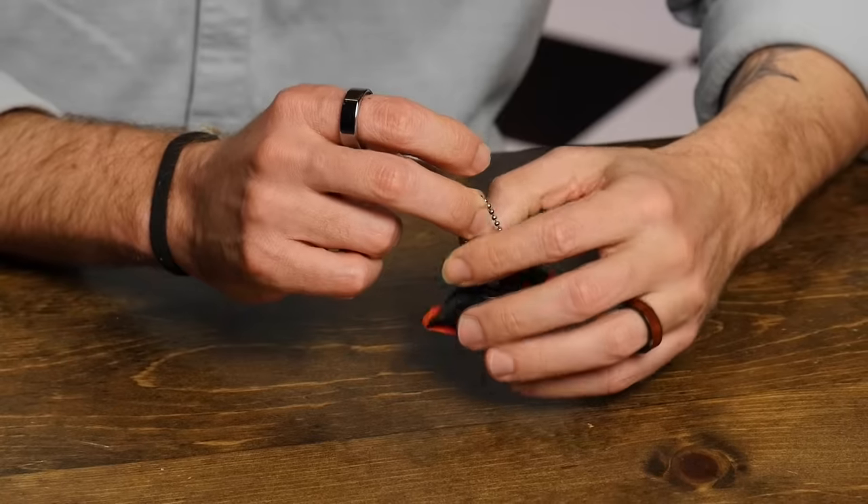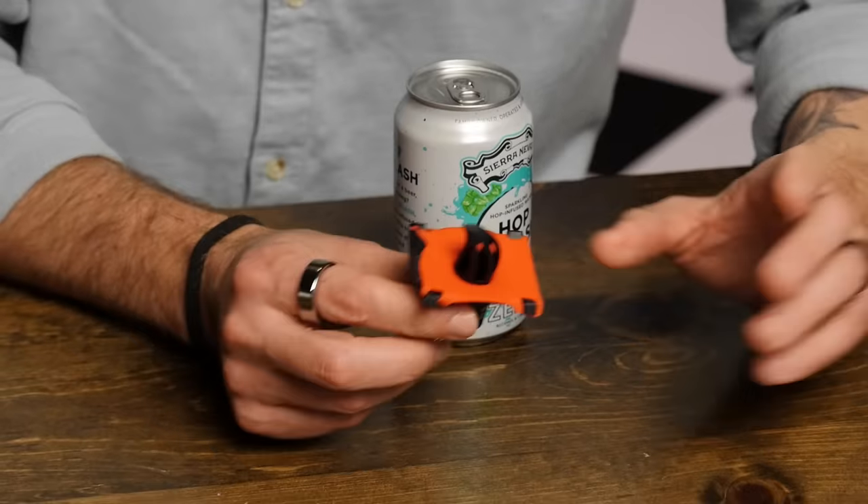Next up: the Kraken 2.0, a $20 device for shotgunning cans. We weren't party boys — we were good boys in college, so we're gonna be experiencing shotgunning for the first time. The way you're supposed to shotgun is take out keys, hit the bottom of a can, make a hole, and drink. But Rhett will try the old-fashioned way while Link tries the new tool — the Kraken 2.0.